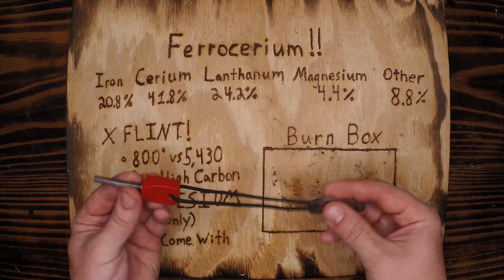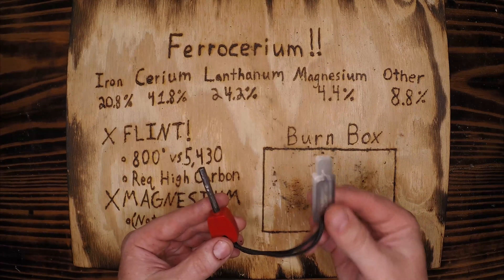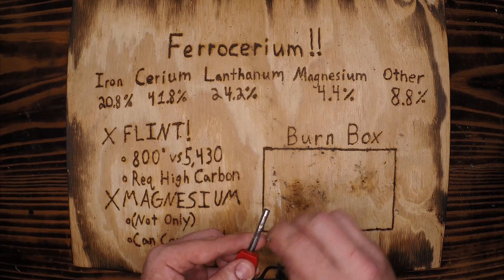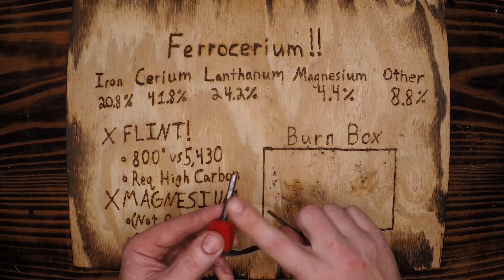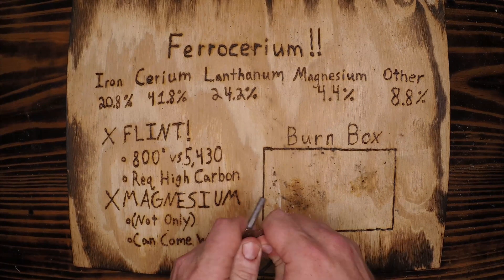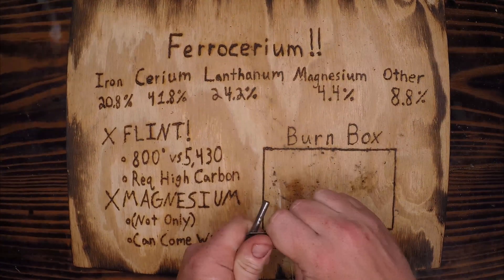So what do we have here? We have a fire steel and striker, which means we have a hardened steel — looks to be stainless steel — that scrapes off a nice piece of the rod. This striker won't wear out; the ferro rod absolutely will. Don't worry if it gets grooves in it — the more gouges you carve into it, the stronger your sparks are going to be.